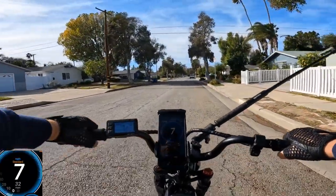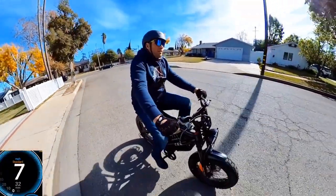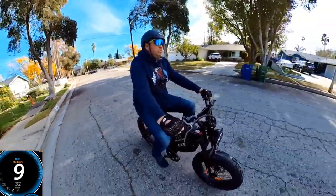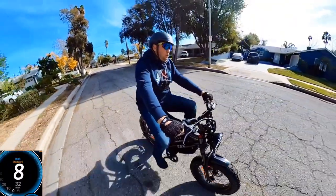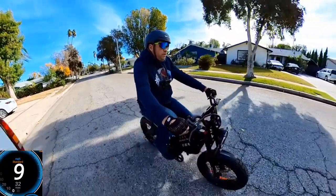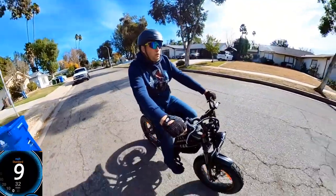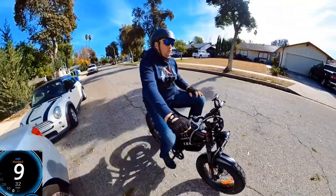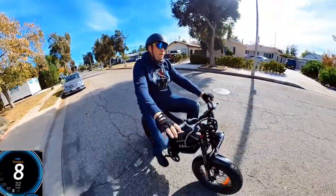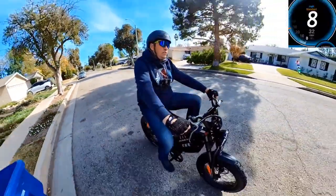Wow, it is hard to pedal this bike with no power — you would need to work out pretty well in order to pedal it. But it's still pedalable at about 9 mph. You can feel the muscles starting to work on it. I would not recommend this bike for somebody who really wants to exercise.